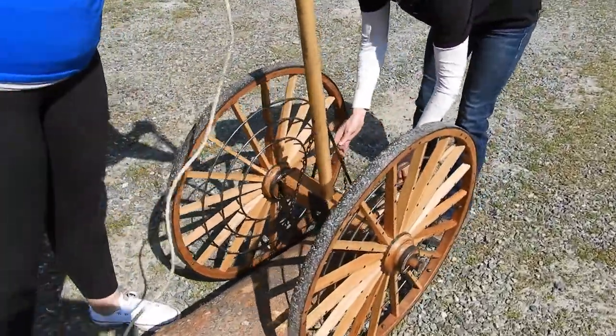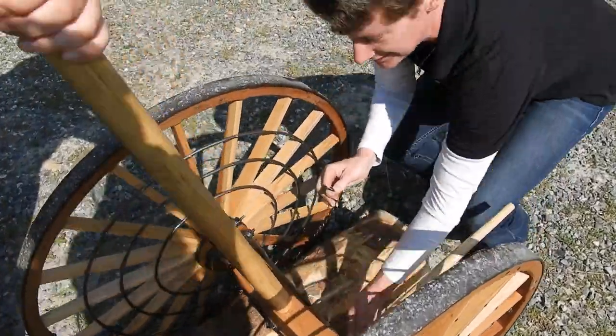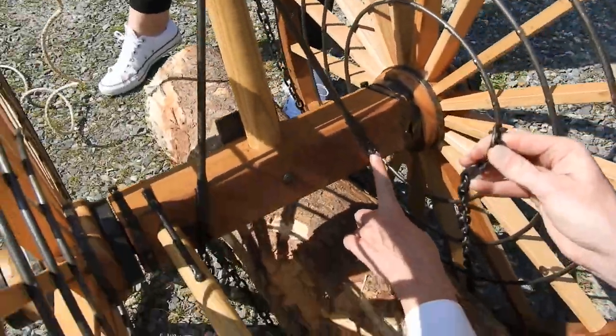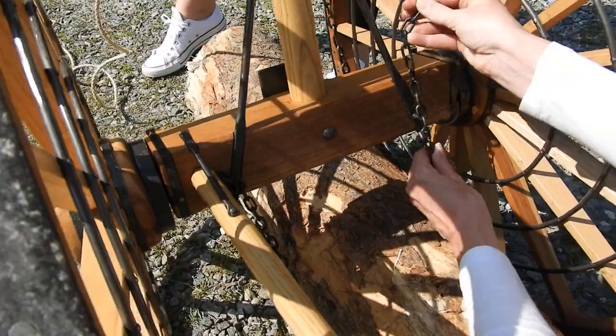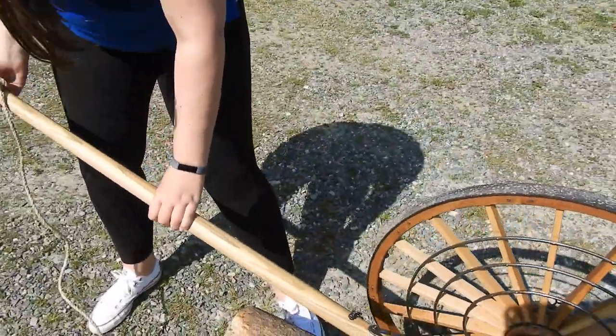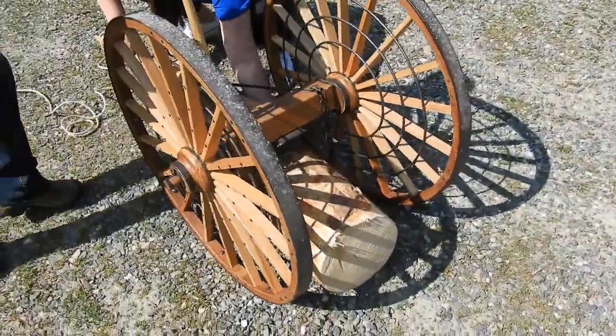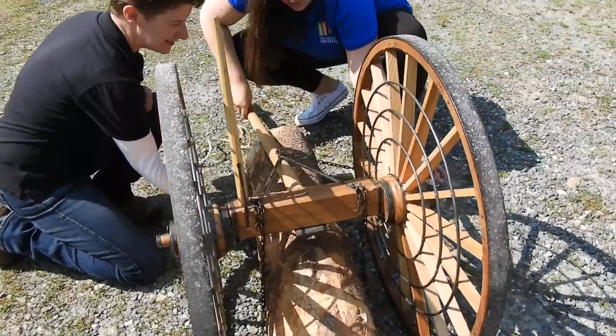Tilt the tongue vertically and hook the chains. Can you see these little hooks back here? One there and one there. We just hook the chains onto it. And then Madison will turn the tongue flat — you can see the log starting to come off the ground.